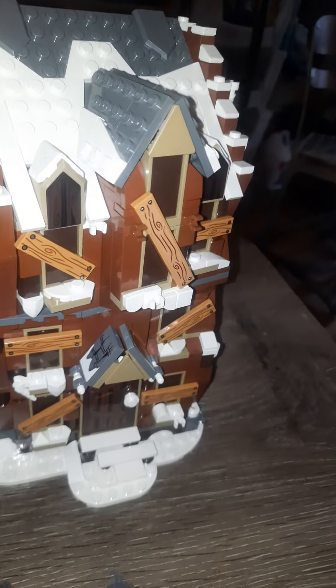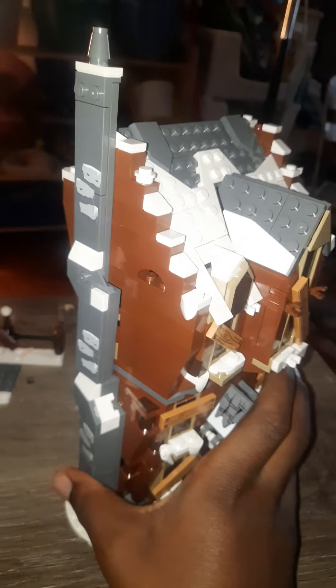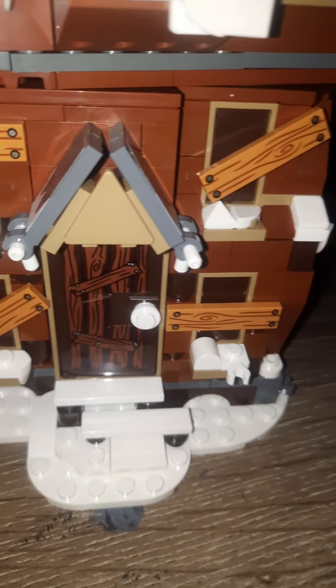That pretty much wraps up this set. It's $90 and comes with 777 pieces, and I would recommend it — however, I would wait for it to go on sale before buying it, because the price-per-part count isn't very good. It's funny because the original Shrieking Shack had 444 pieces and this one has 777. The roof section also reminds me of building the Clock Tower and Hogsmeade, particularly Honeydukes.